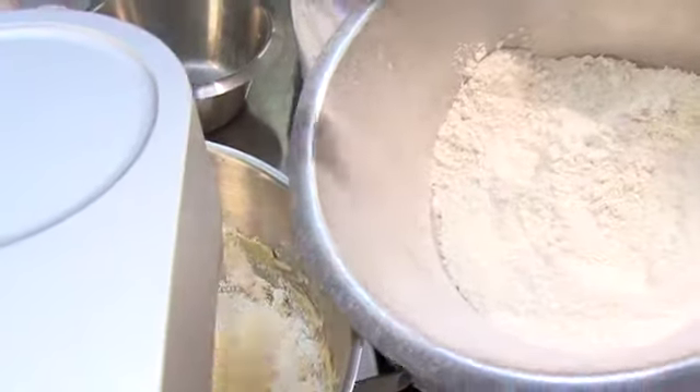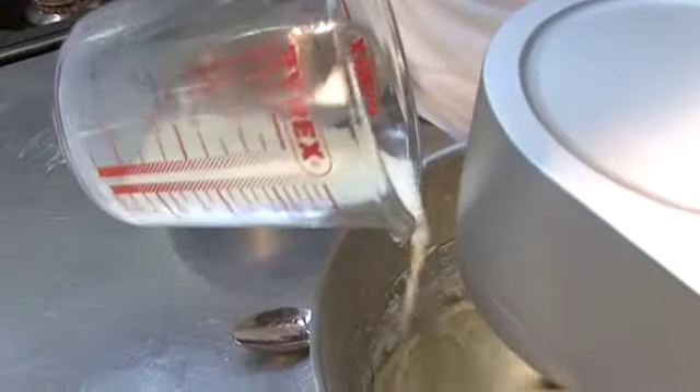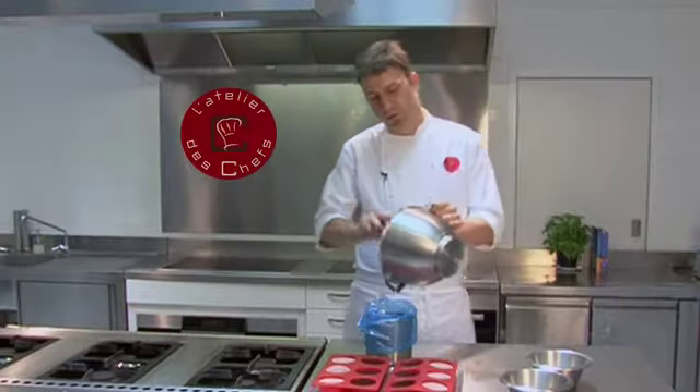Then start adding the flour and desiccated coconut, adding a little bit of milk each time. Once it's all mixed together, transfer it to a piping bag.